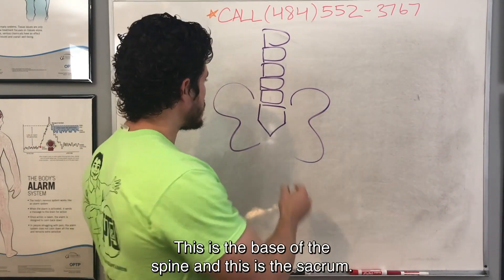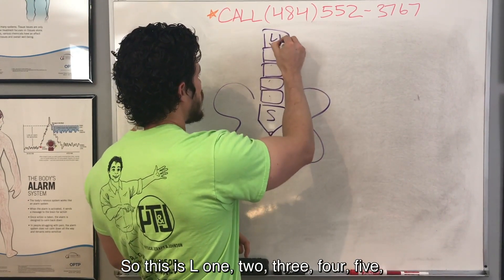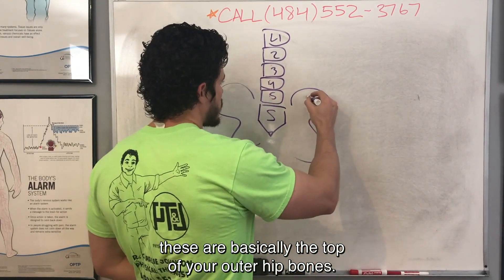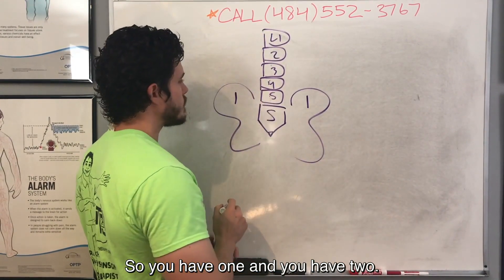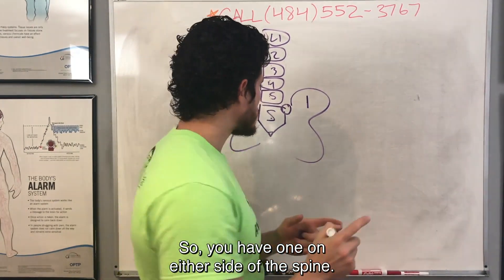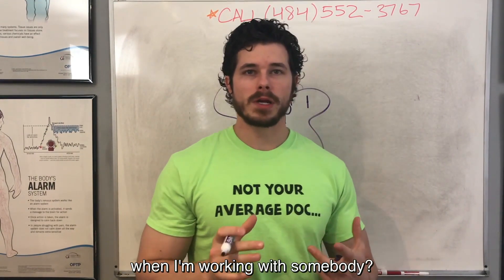If we liken that to the spine — this is the base of the spine, and this is the sacrum. It's basically a bunch of fused bones that form this little triangle. Here would be your tailbone. This is L1, 2, 3, 4, 5, just so you get what we're looking at. These little butterfly-looking things are basically the top of your outer hip bones, called your ilium — one on each side. The joining between the sacrum and the ilium forms the SI joint, one on either side of the spine.